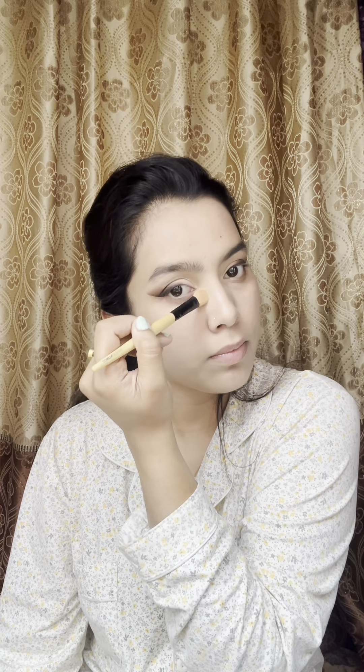It's time to contour my nose and cheeks. Now going for a blush.